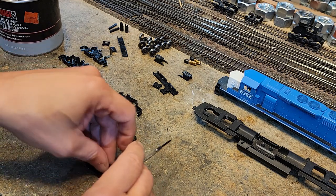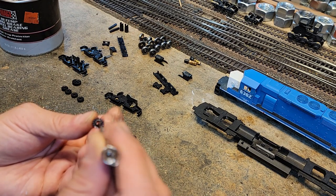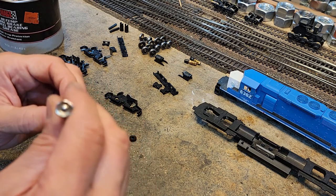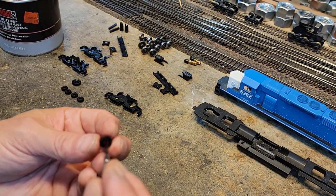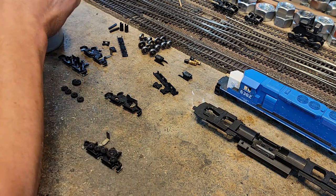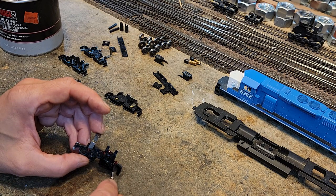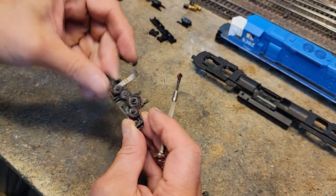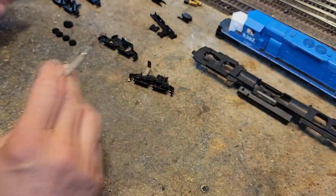It's important to get them all the same. You don't need much, just a little bit in there — it'll work its way around. Then we'll go ahead and get a little grease in here and run them around a little bit. You don't need a lot, we just need a little bit. Run them around, smooth out any globs, then go get the other one.